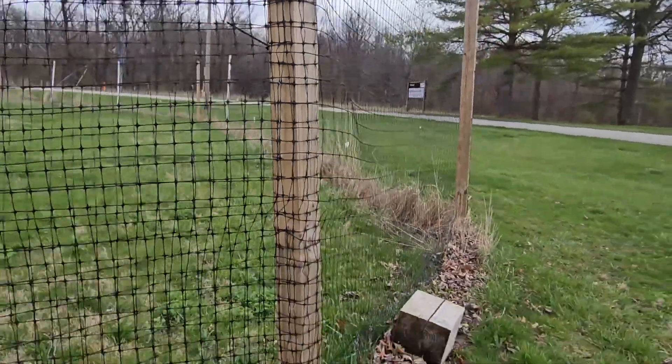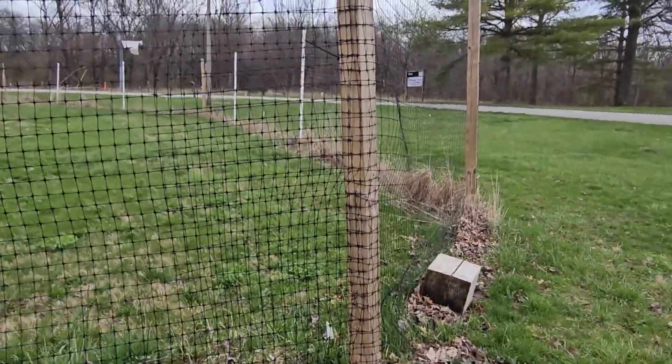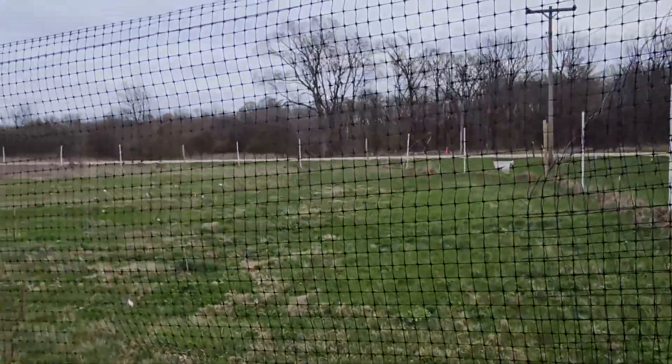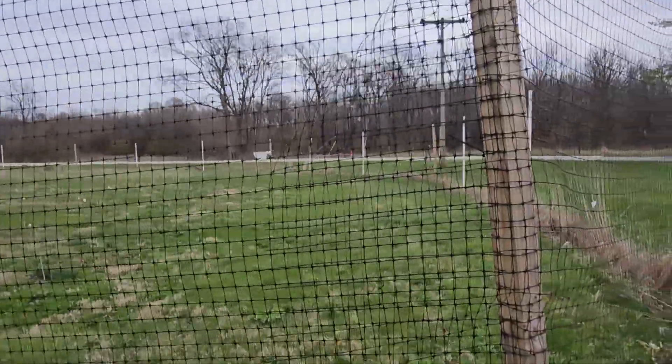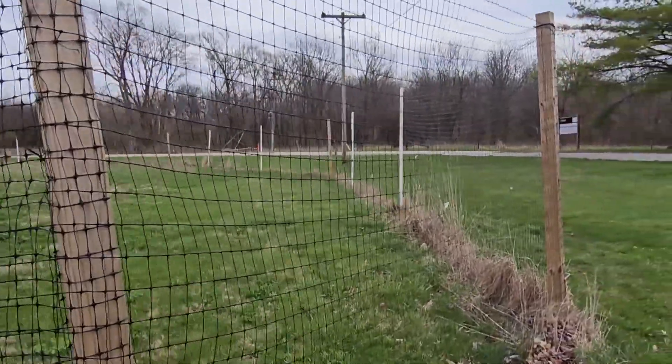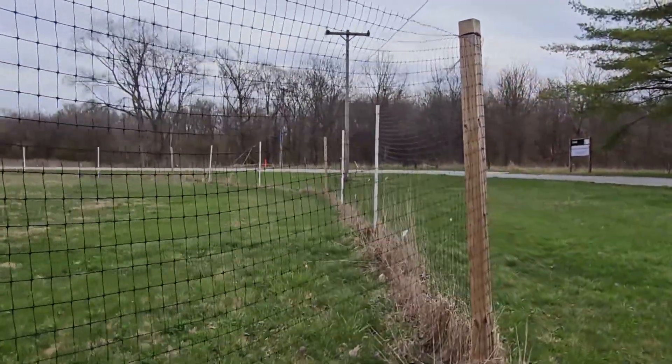Easy to open, easy to put in a gate wherever you would like it. So a new option for providing protection from deer with a relatively efficient, easily procured, and easily installed deer protection fence.